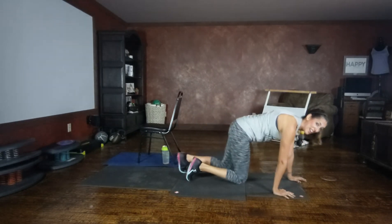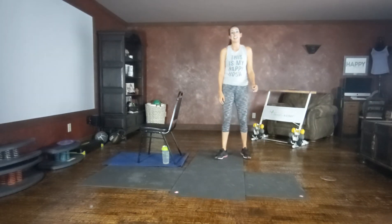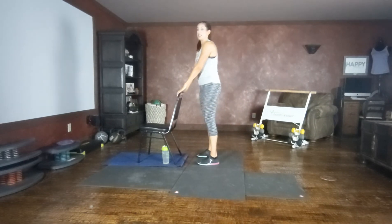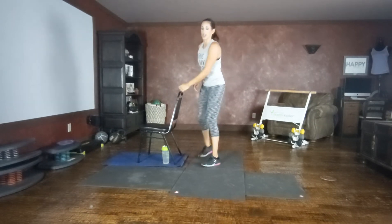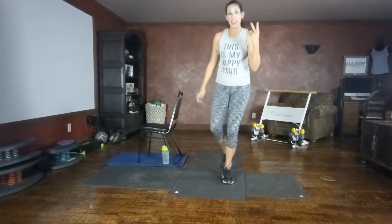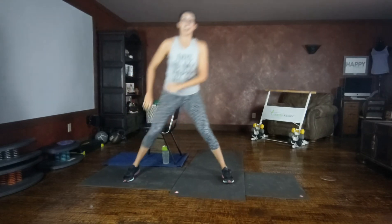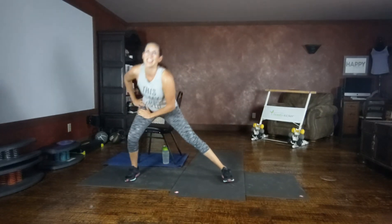Guess what? We only have one more set left — last set, new moves. Are you doing a good workout? I know I am. Curtsy, side lunge, using your chair as needed. Curtsy, tap if you need, side lunge. Pushing back into that glute. Tap or float the leg for an extra challenge. We're going to do side two on the second set, so we're staying on this side. Are you feeling that in your butt?